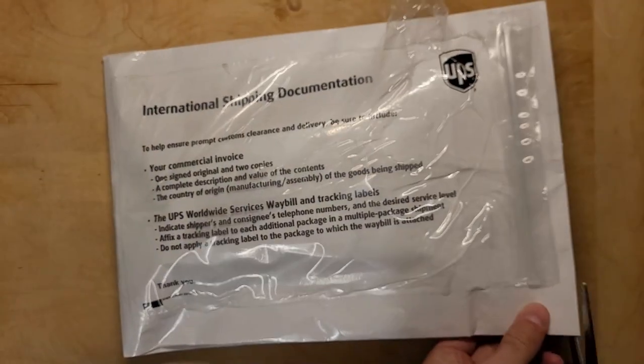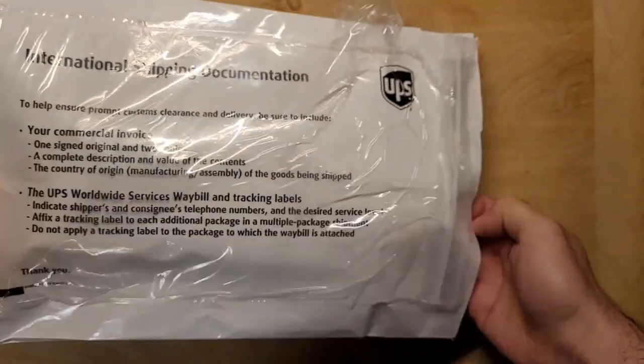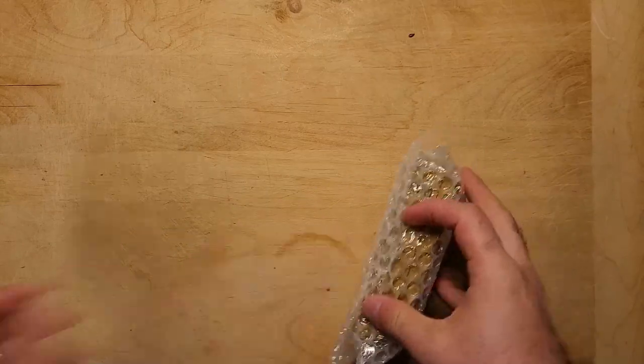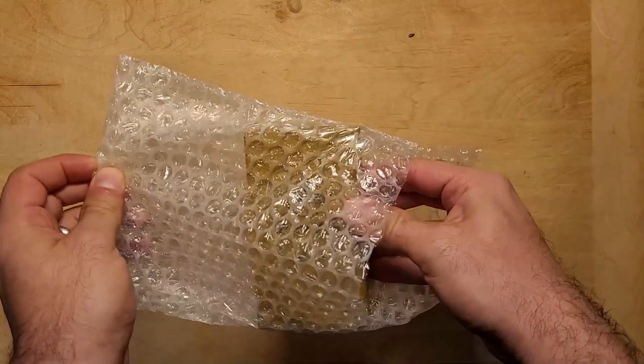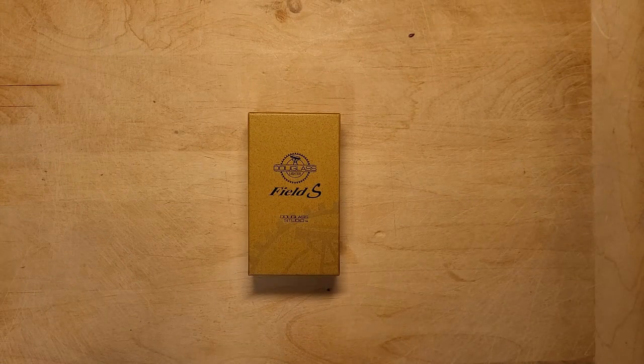Welcome to the Urban Survivor Channel. In this video we're going to be taking a look at the Douglas Field S from Tokyo Pipe Co. The Douglas lighter is a rebirth of American creativity matched with Japanese craftsmanship, technical skill and know-how, and I want to thank Tokyo Pipe Co who sent this out to the channel for review.